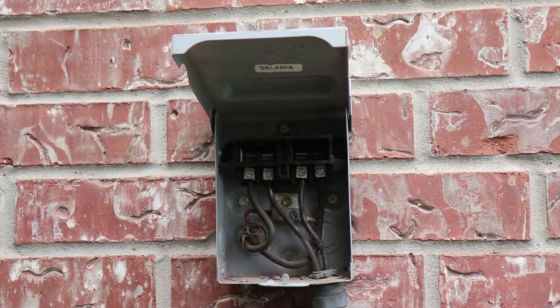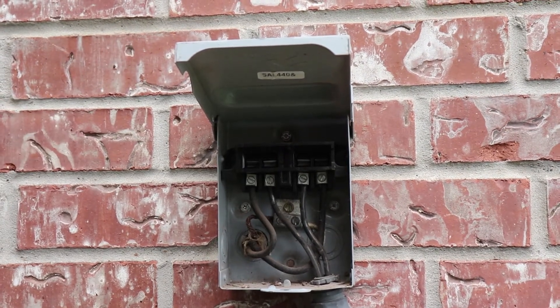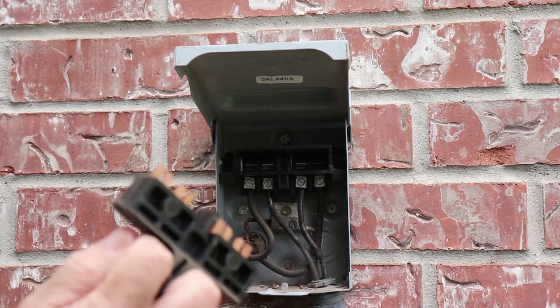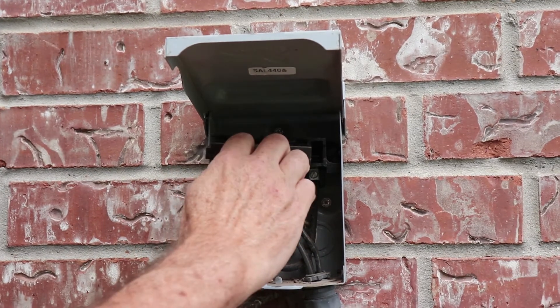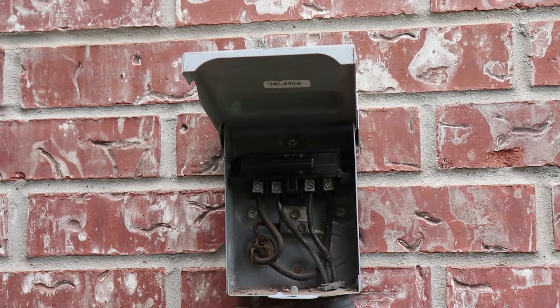Unlike a breaker switch on a panel which switches on and off, this is just a pullout switch — it simply breaks the connection. We pulled it out, and now we can put it back in, make sure it's in as tight as it can get. You can hear the unit coming back on. Thanks for joining us here on the Pirate Handyman. If you dig what we're doing, hit that subscribe button, give us a like, and give us some suggestions if there's other things you'd like to see. Here's to smooth sailing.